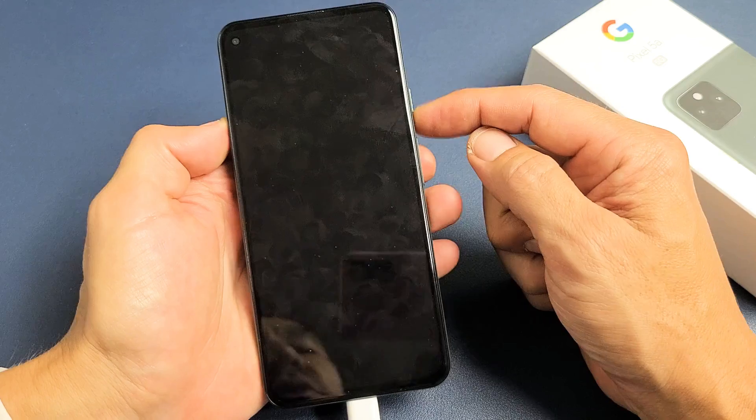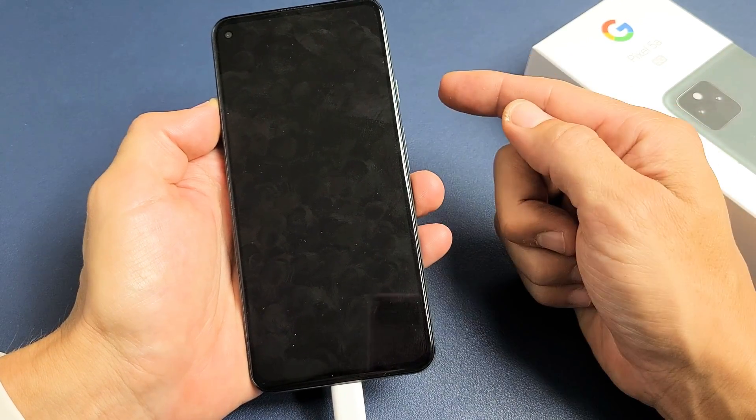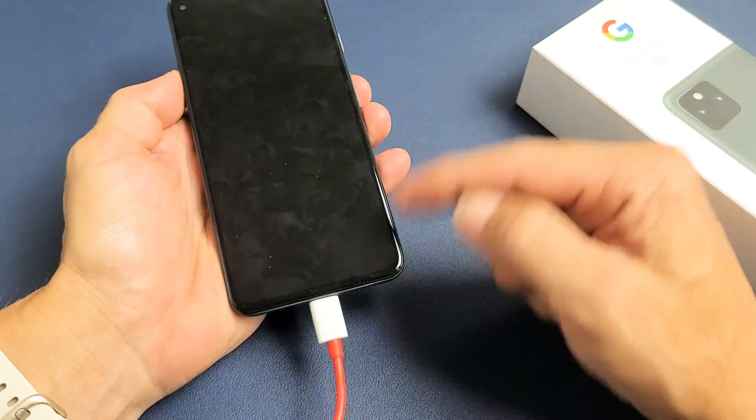And now what we're going to do here is, while it's charging, we're going to press and hold this power button. We're not going to let go until we see a Google logo appear, and this may take 20 seconds or more, so we're going to do it together.